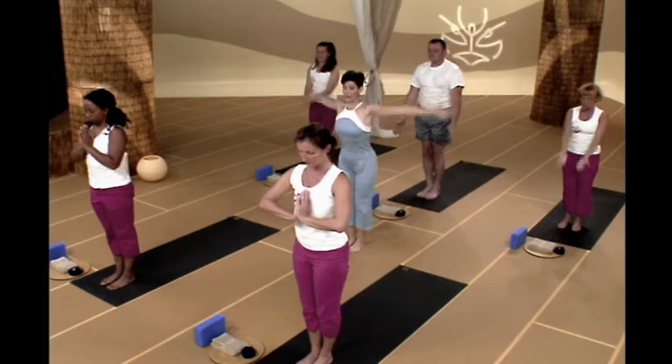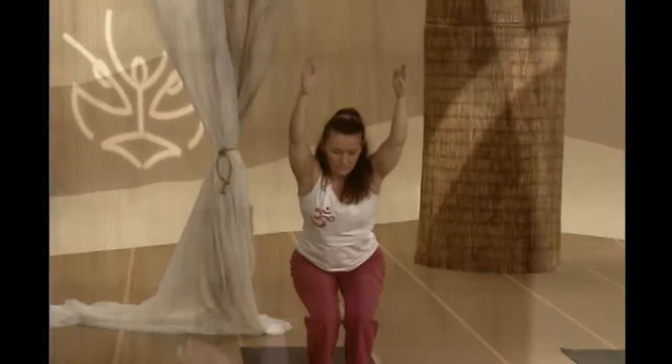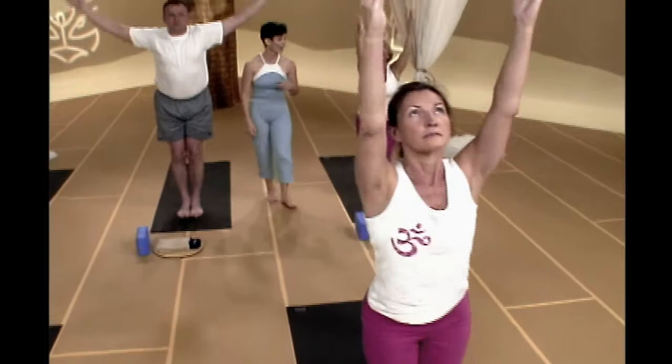Let's do a little bit of work with sun salutation B. When you're ready, sweep your arms up, drop your hips down. Let's go right into chair, Utkatasana. So we're lengthening, sit bones to fingertips, feet are nice and flat, shoulder blades are back and down. One more deep breath there. Exhale, straighten your legs, swan dive down, nose to knees, forward fold if you can.